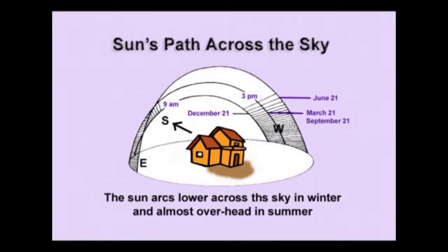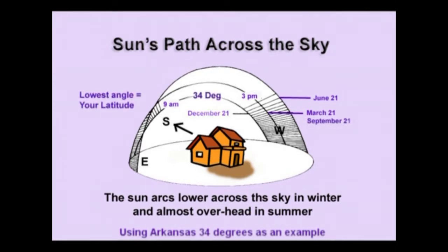Here is how the sun moves across the sky. The lowest arc is December 21st — that's the shortest day of the year. In the northern hemisphere it goes from left to right, which is east to west. At that lowest angle, the angle is about what your latitude is above the horizon. Here in Arkansas that's 34 degrees, so on December 21st the sun will peak at about 34 degrees above the horizon and then start to go down again.